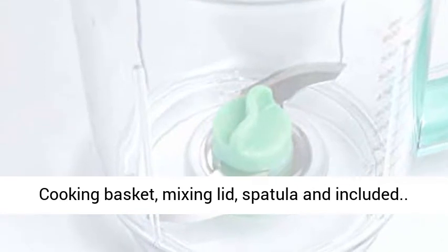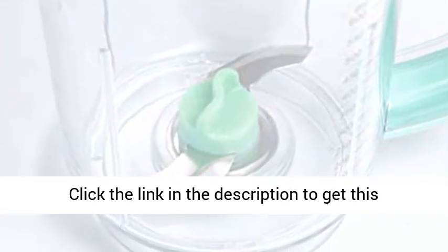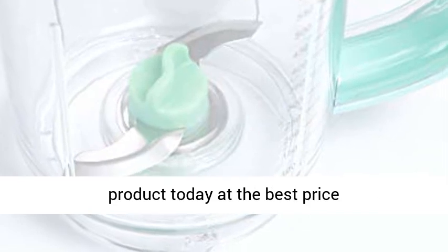Cooking basket, mixing lid, and spatula are included. Click the link in the description to get this product today at the best price.